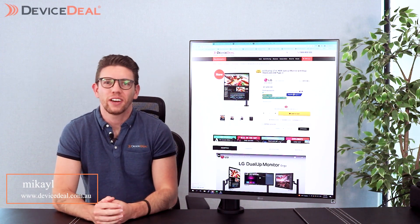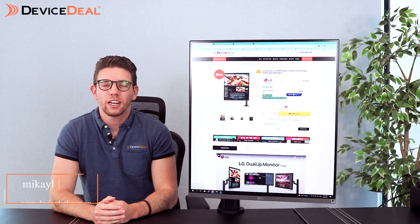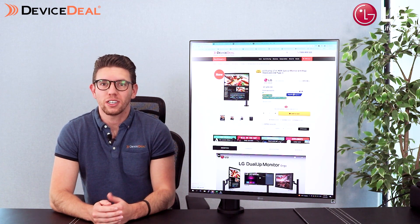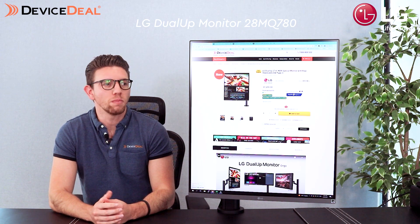Hey guys, Mikhail here for another Device Deal video. Today we're looking at another LG monitor. This one I'd say is probably one of the most unique monitors I've ever experienced and had to go playing with before. This is the 28MQ780 monitor.